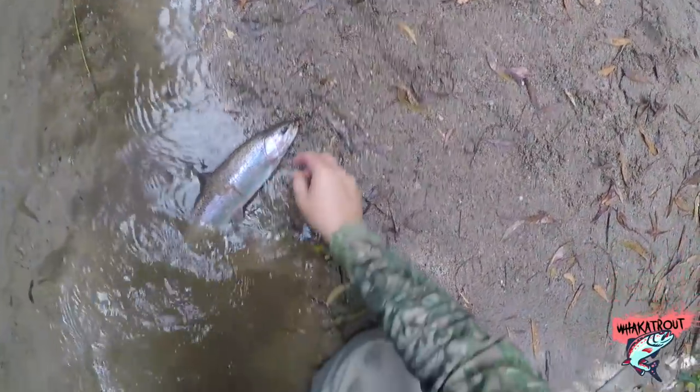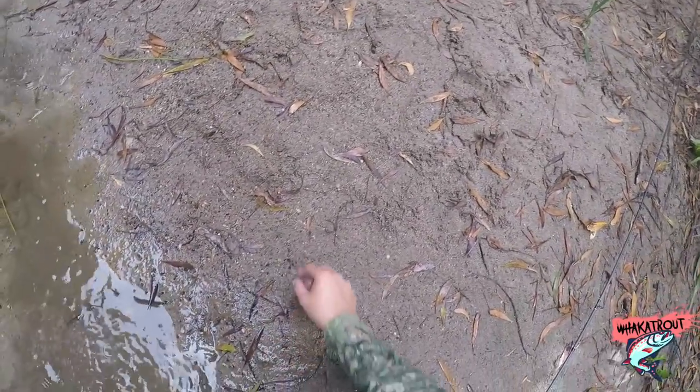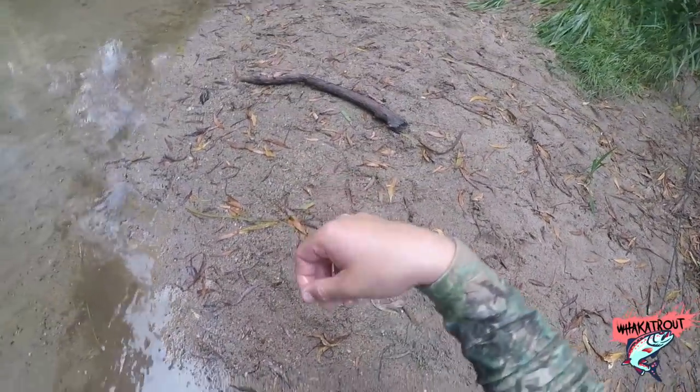Look at that, just that orange bead — straight out, flying out. On the orange one eh? Yeah, the old orange bead pheasant tail.